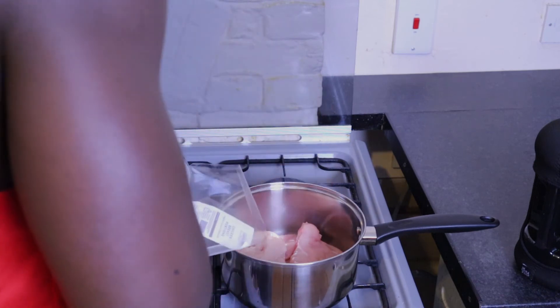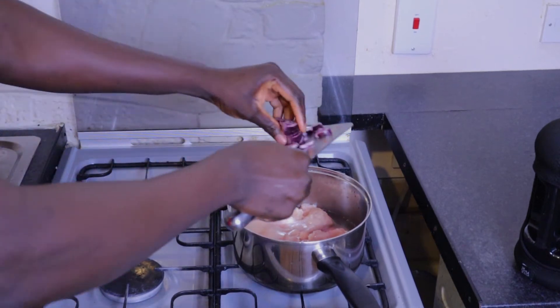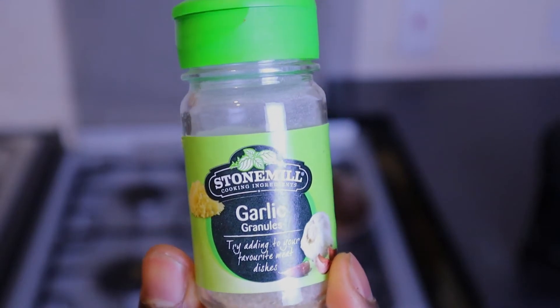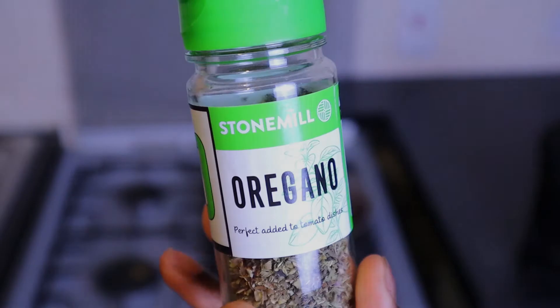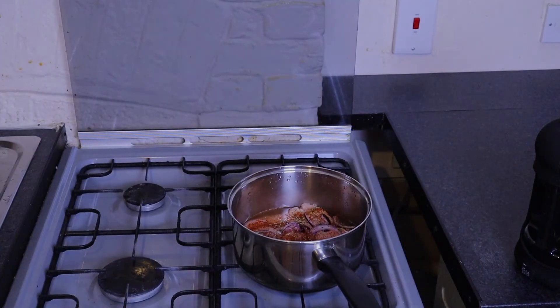I just add water, add onions, add garlic, add a bit of chili powder, add a bit of oregano, and there you go — I just steam that until it's cooked and tender enough for me to use. Usually, depending on the quantity of chicken I'm steaming, it could take me up to half an hour to get my chicken cooked.